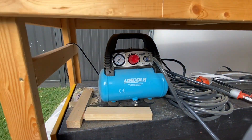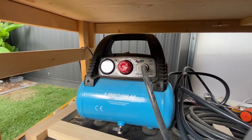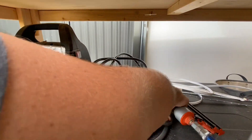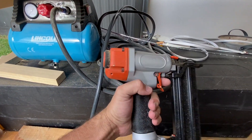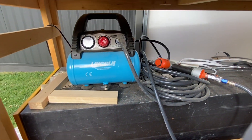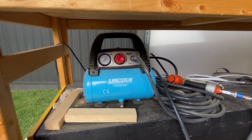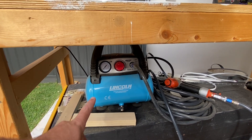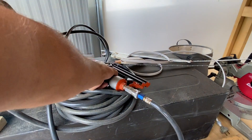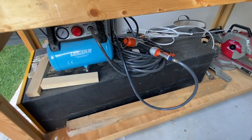I've then got a Lincoln compressor — just a little 1.8 kilowatt, 6 litre compressor. I'm still using pneumatic for my brad nailer. I'm definitely keen on the Milwaukee pin nailer when it comes out, but I'll also get a finishing nailer in the batteries one of these days, because the compressor is just way too loud. It works great, but yeah, you can't go past a battery-operated one — probably Milwaukee.